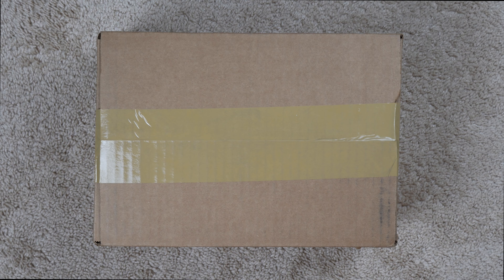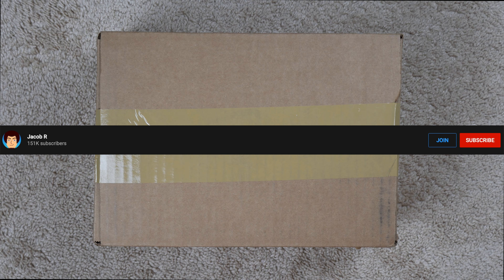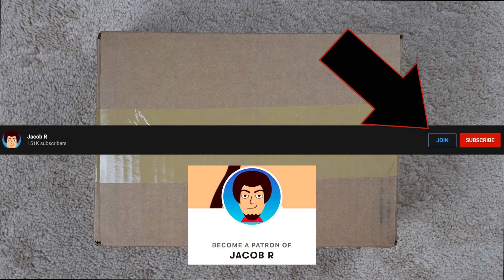Before we get into this video, make sure to hit the subscribe button down below if you haven't already. If you want to support the channel even more, go ahead and hit the join button and join my channel membership, or hit my Patreon link and join there as well. Let's go ahead and open this thing up.